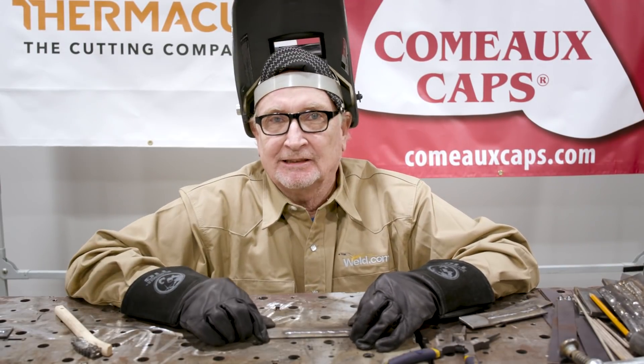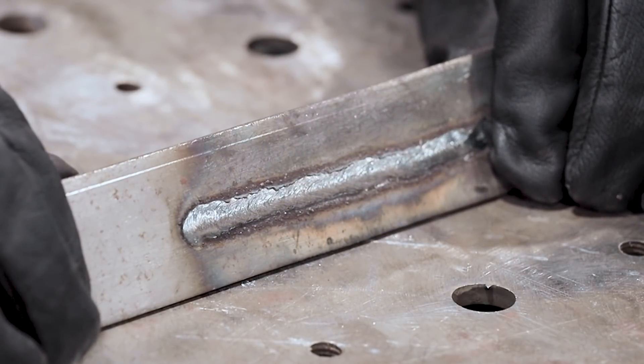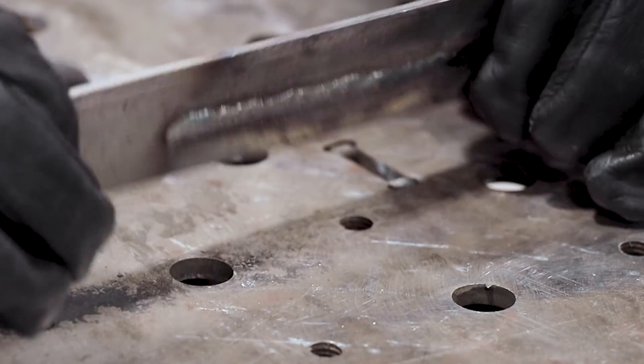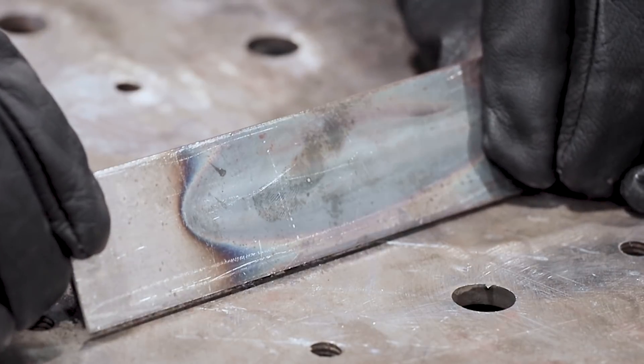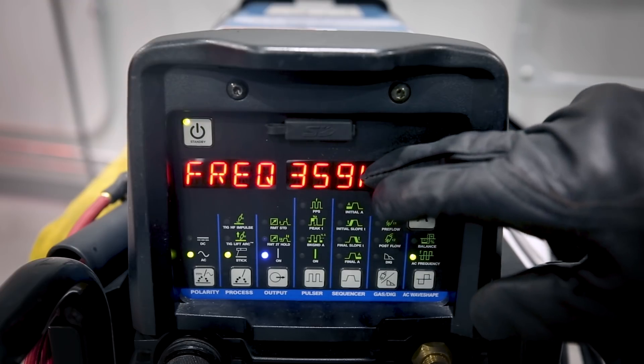Clean some of that nasty slag off. This is our 240 hertz piece and the bead is even narrower — same amperage — and even less heat telegraphing through the back. Let's go weld at 360 hertz.